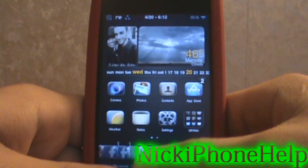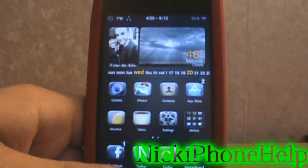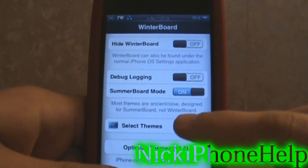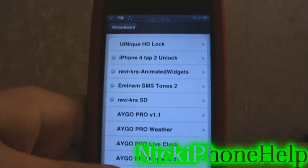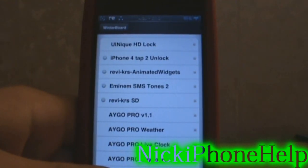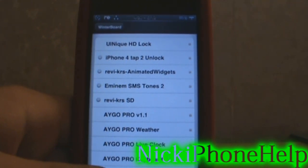If you have any problems, just drop a comment down below or personally message me and I'll try and help you out as best I can. It was underneath the Big Boss repo and it's called iPhone 4 tap to unlock theme — install it and it should work for your devices. Thanks guys, subscribe for more videos, and if you need help with anything else, personally message me and I'll try and make a video for you. Thanks, peace.